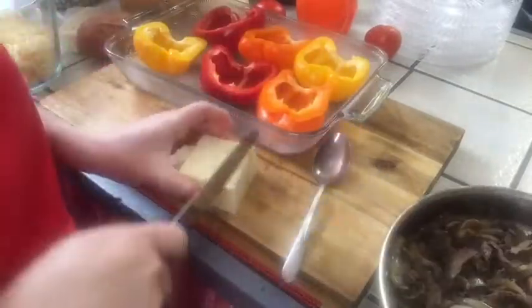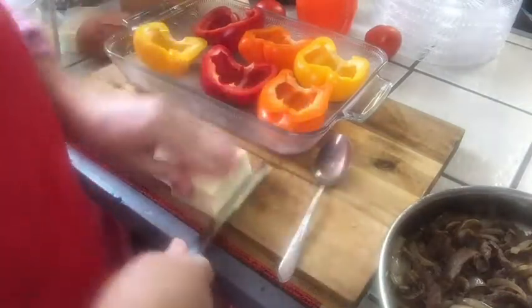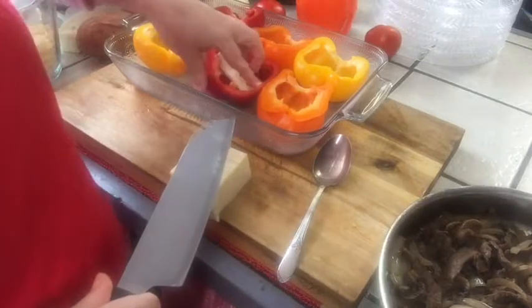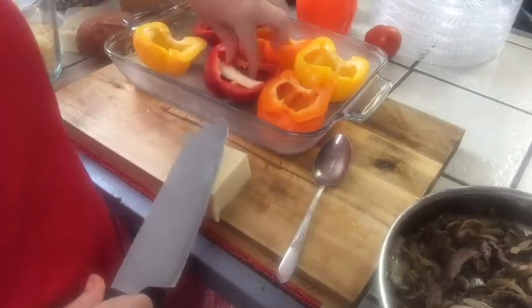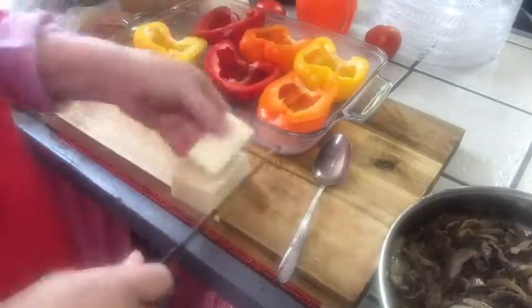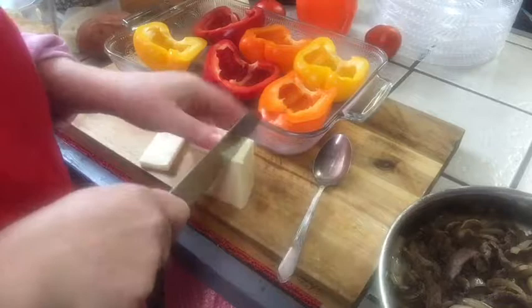Quick note — this should be Monterey Jack cheese, not Colby Jack. It's Monterey Jack cheese, or you could use mozzarella or even queso fresco. Provolone, which is an Italian cheese, is also another great alternative.